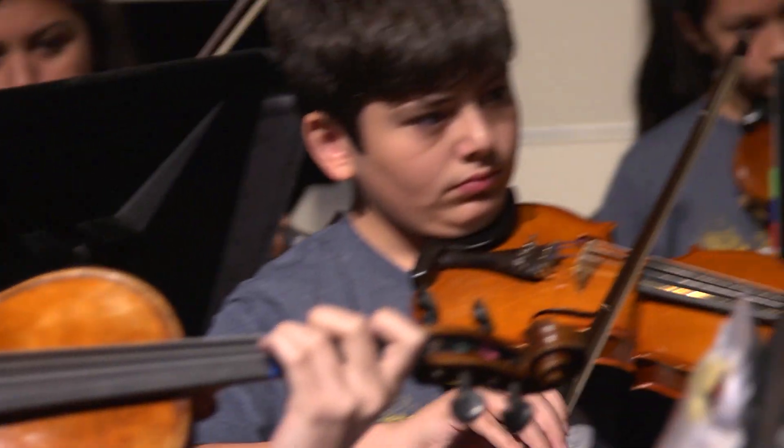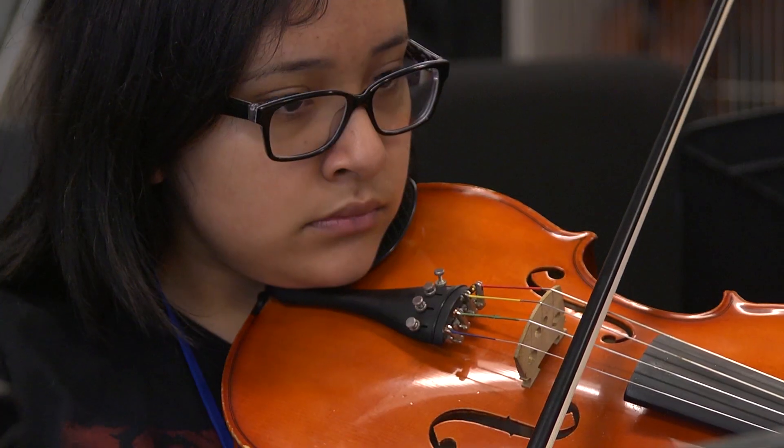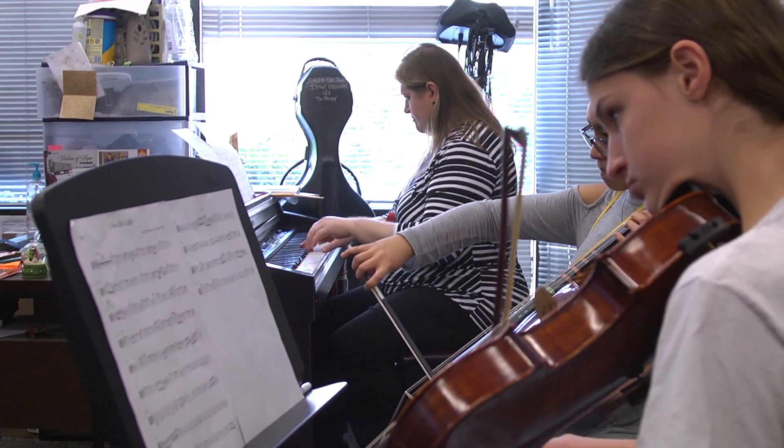My ultimate goal in teaching is to create a thinking musician — one who can play whatever you put in front of them, not just somebody who knows five or six songs really well.